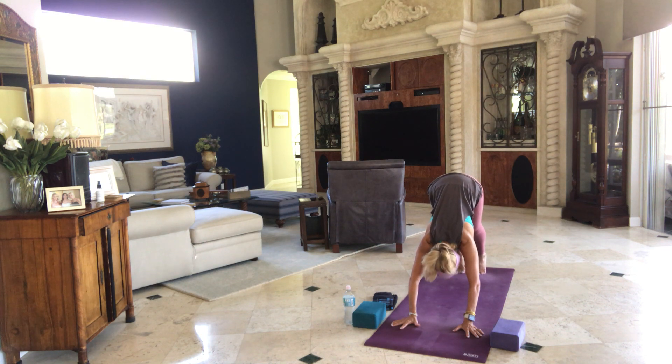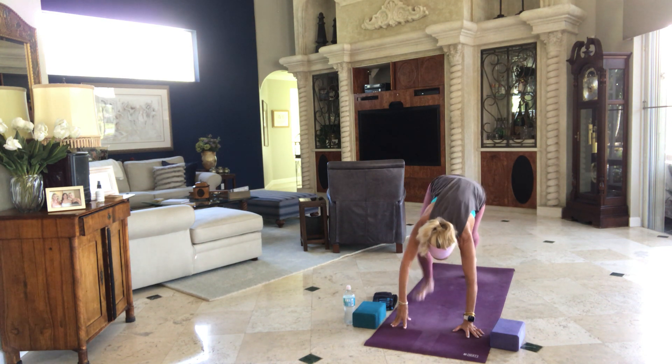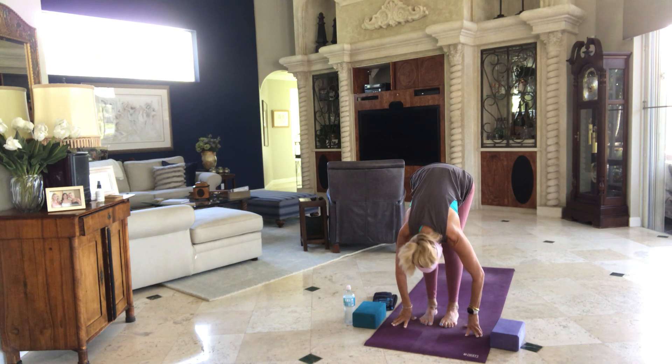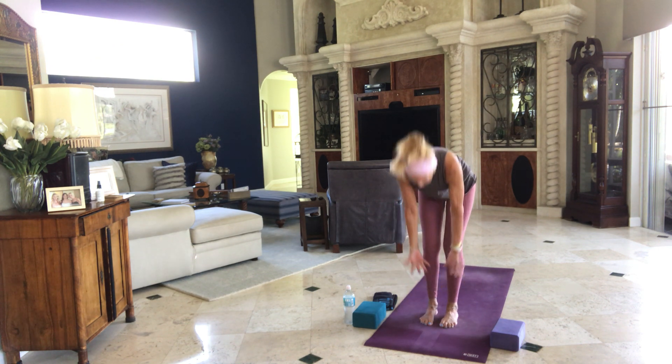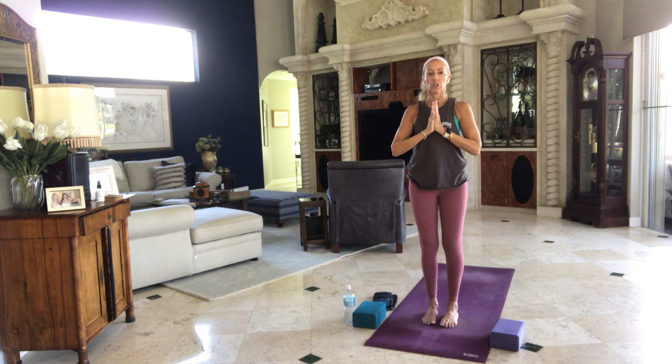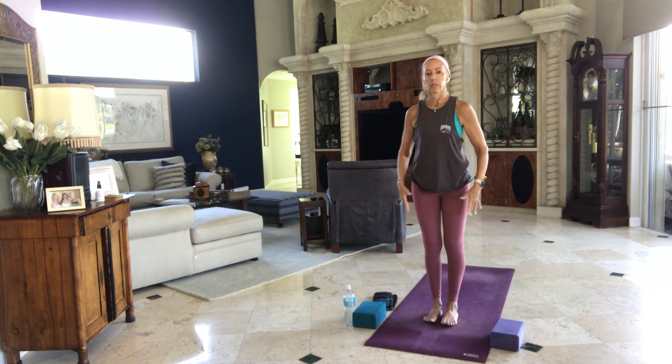Inhale, high on your toes, soften your knees. Take a step or jump to the top of your mat. Halfway lift. Exhale, let it go. Inhale, rise to stand. Bring your arms with you overhead. Exhale, bring your hands to your heart center, arms by your side. Good. We're going to add on a little bit.